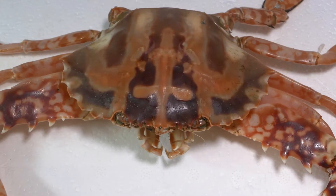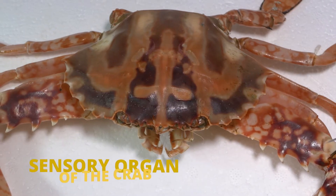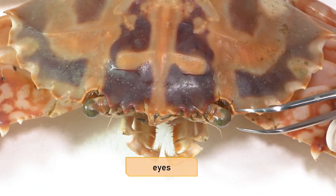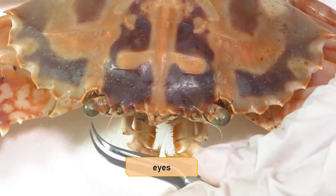Both the antennules and the antennae function as sensory organs of the crab. Another characteristic of crabs are their compound eyes on stalks. Something really interesting is that these stalks have muscles.